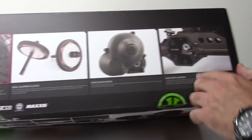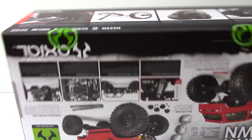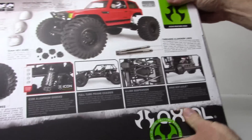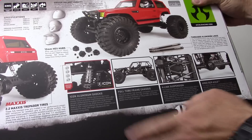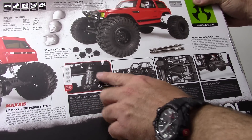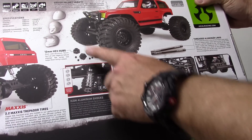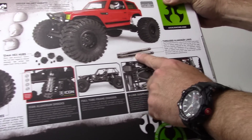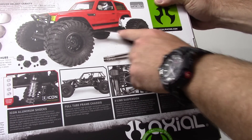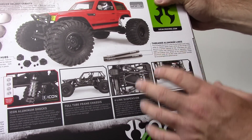Right here you've got the spur gear cover, and then easy diff access just by pulling off the back of that diff cover. There are also upgrades that come in the kit: you get the Icon aluminum shocks, which are actually pretty damn good — a very nice rendition of the Yeti shocks but with the Icon logo, all-aluminum body. Much nicer than the plastic-bodied ones. You also get 12mm aluminum hex hubs, and those aluminum threaded lower links, so pretty much your lower links are all aluminum. You still get plastic uppers, but it's nice to have those aluminum ones on the bottom.